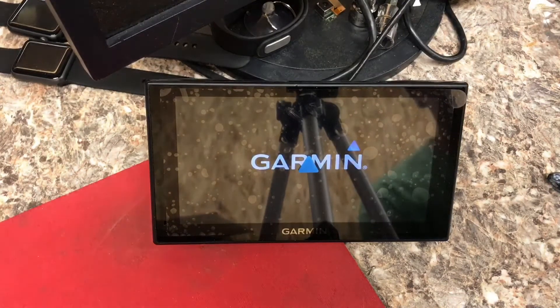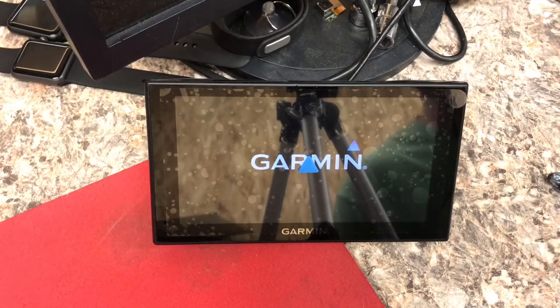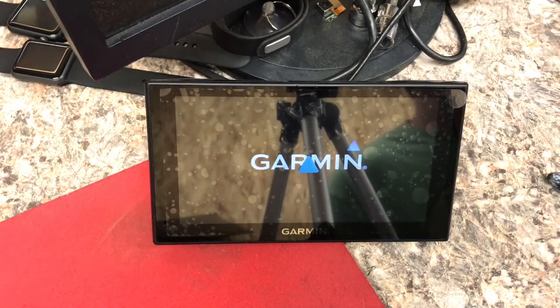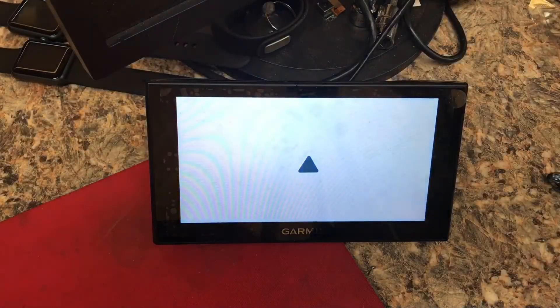Usually the first thing you want to do to try and fix something like this on most electronic devices — whenever possible — you want to try and flash the firmware. So in this case we'll try that first, and that search is going to start on the Garmin website.